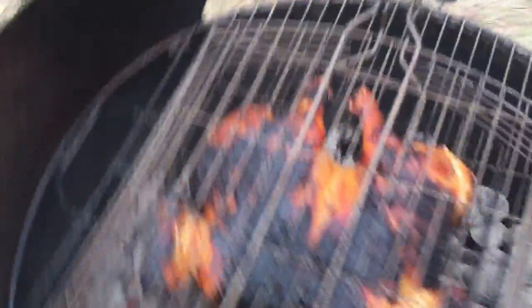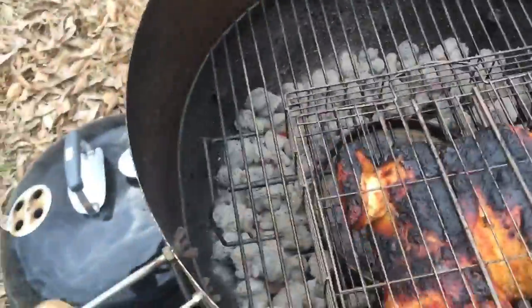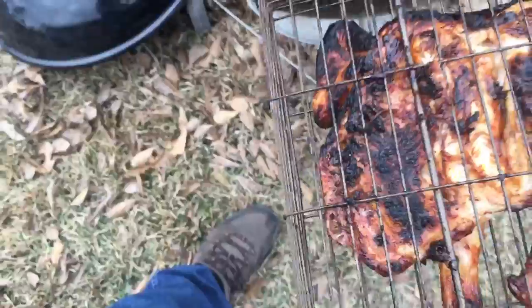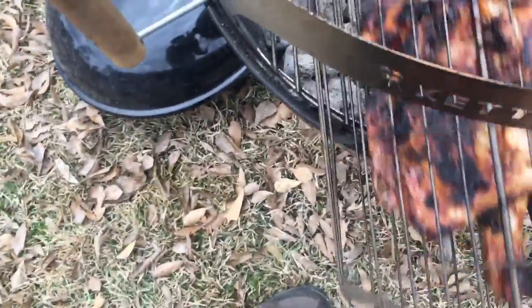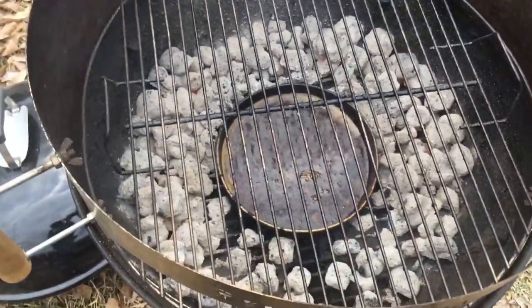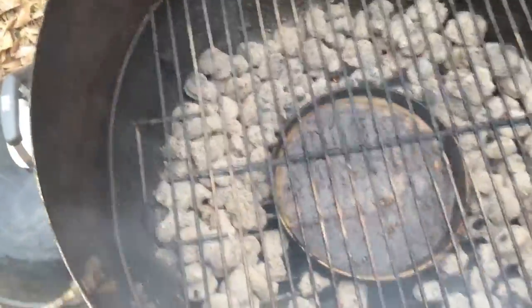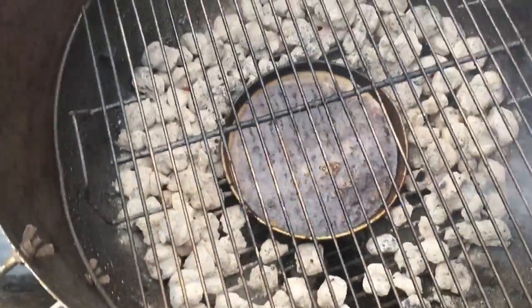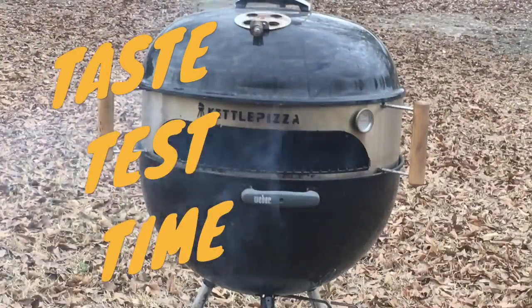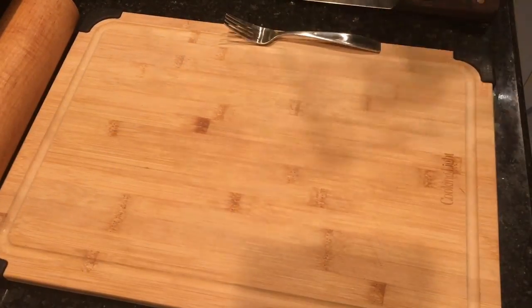Time to pull it out. I took the top off so we can see it. The bottom doesn't look bad at all. We're going to pull this inside and take a taste. I know what I need to do next time: shut the vents off earlier, keep that temperature down to 350, and keep water in that pan.